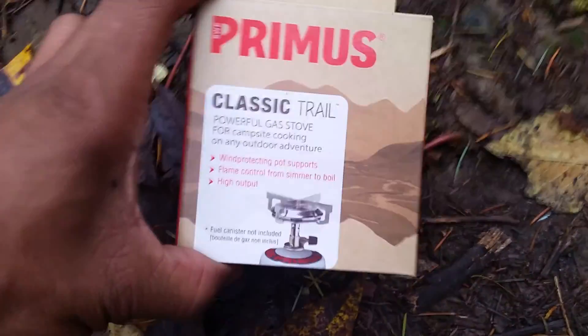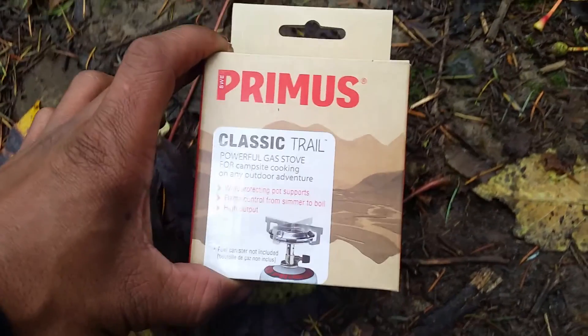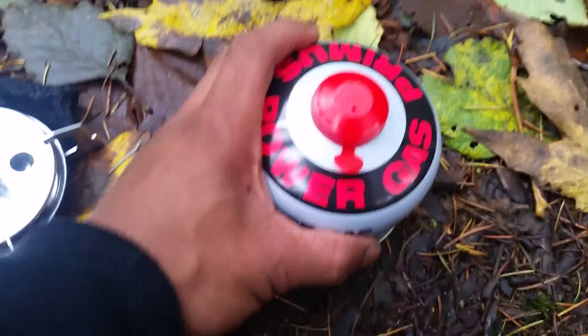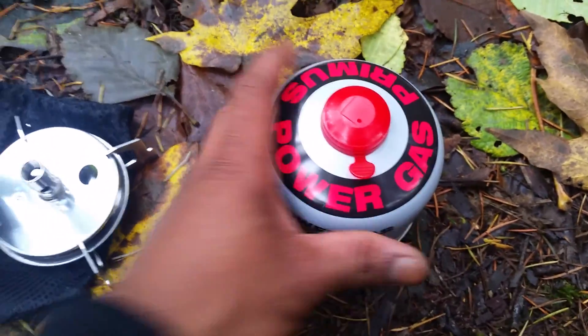I wasn't even looking for this. I was in Walmart just looking for other things and I passed through the camping section and I just saw this little stove. I mean, just that little tiny box right there — this thing is just super tiny and I had to pick it up. For $19.99 and then about $5.95, so like six bucks for the gas — I had to get it, I couldn't pass it up.